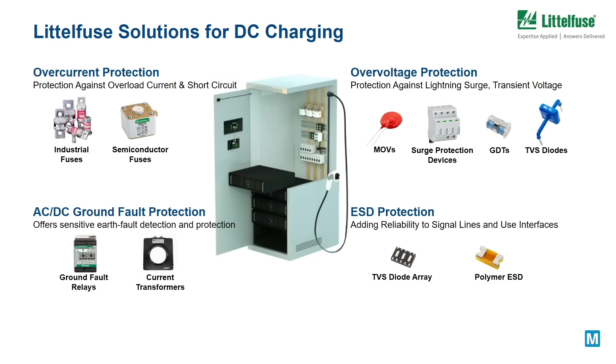A DC charging station is like AC charging but adds power conversion. Littlefuse offers a broad range of circuit protection solutions for both AC input protection and DC output protection. Additionally, at the power input stage of DC chargers there is also a need for earth fault protection. Earth fault relays are used for equipment and personnel protection in the event of earth ground faults.